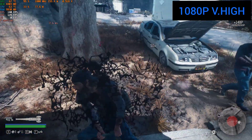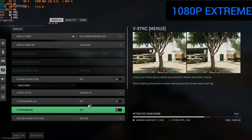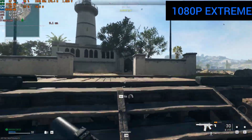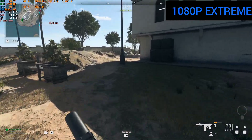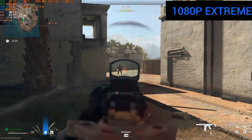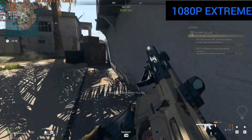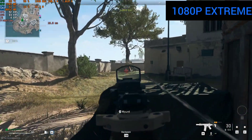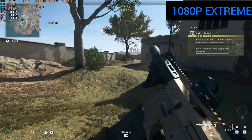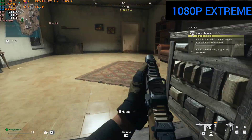I booted into Modern Warfare 2 DMZ mode. Temperatures are around the high 60s, wattage is around 180W, voltage is 1000mV. One thing to note on extreme settings is that the VRAM is at around 7200MB. Since this is an 8GB card, future-proofing is a concern — it might work for another few years on extreme, or I may have to drop the preset. 8GB feels pretty low these days and I'm looking at the 4060 Ti hoping it comes with higher VRAM.